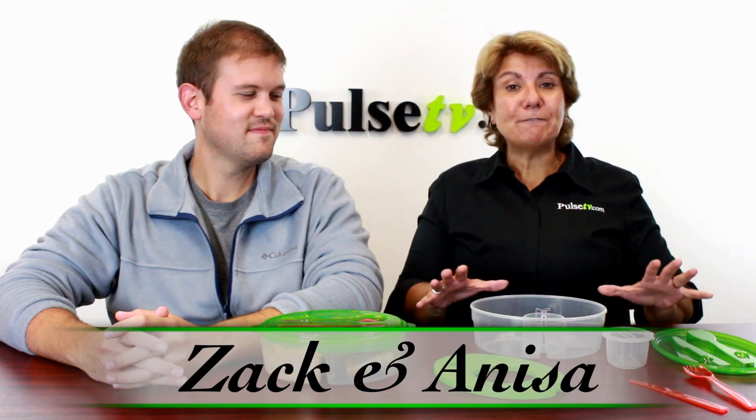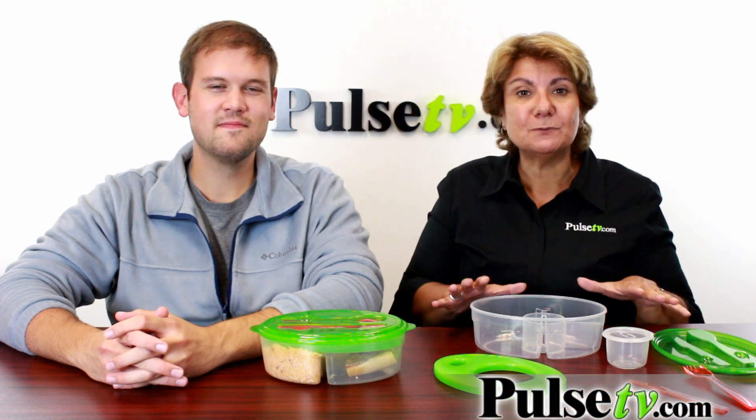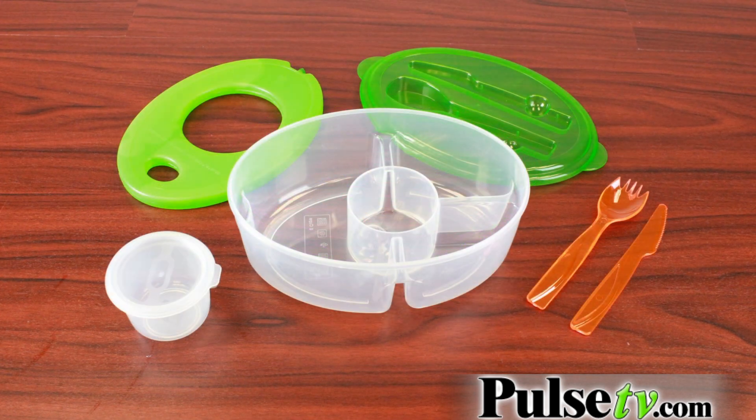Hey, it's Anissa and Zach, and today we've got for you a five-piece lunchbox. We had a great response to the bento box, but when we found this we said wow, this is so much better and it's way less expensive. Yeah, and there's a lot more that you can do with this too.